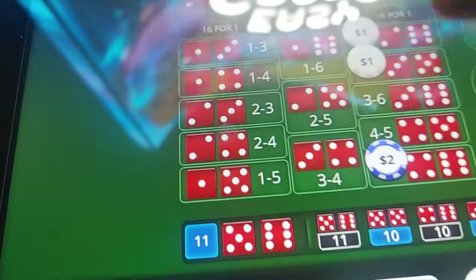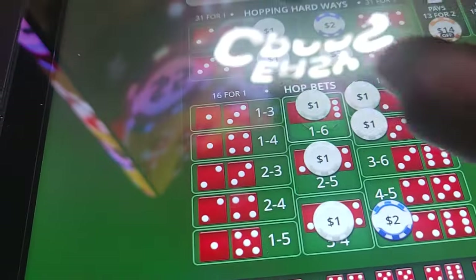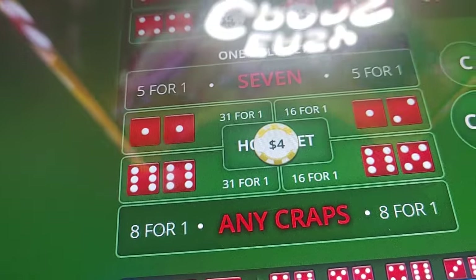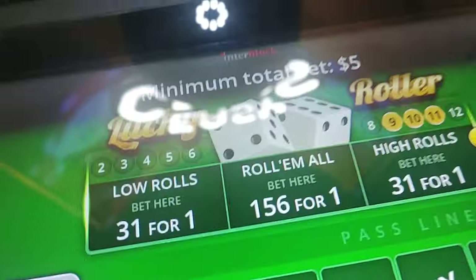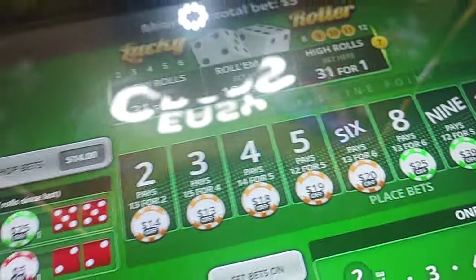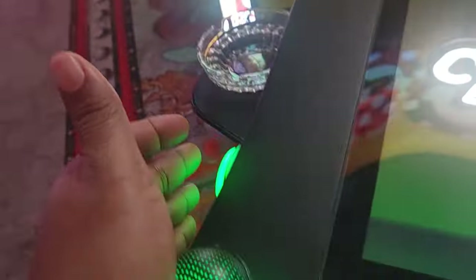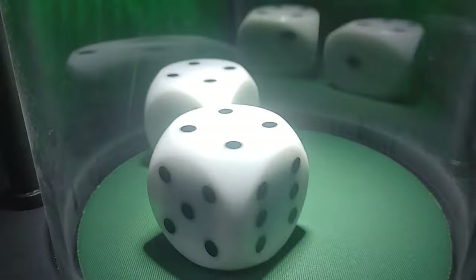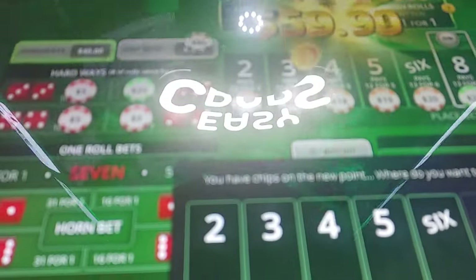We're going hopping crazy. We got a bunch — that's not too bad, one, one, one. There's no sense in betting a horn because a horn is the actual number. I was betting this up here and I couldn't get a good roll going, so I'm not betting that. We're gonna see what happens.